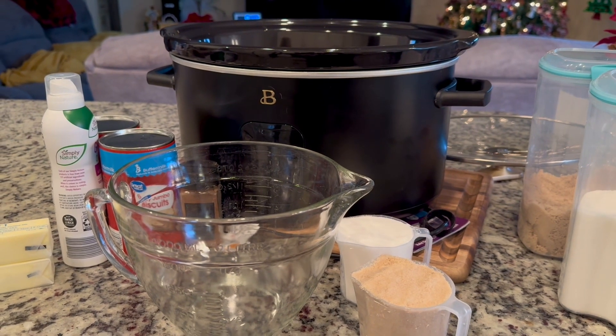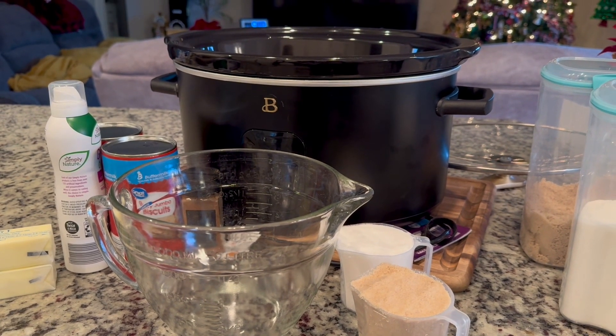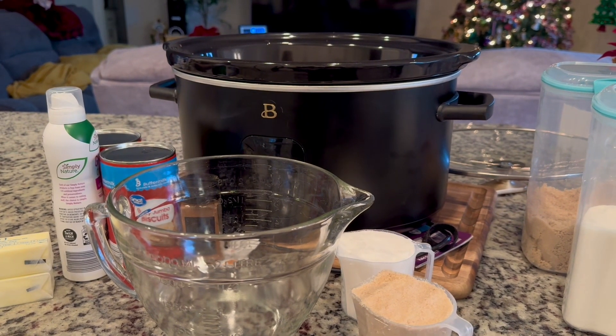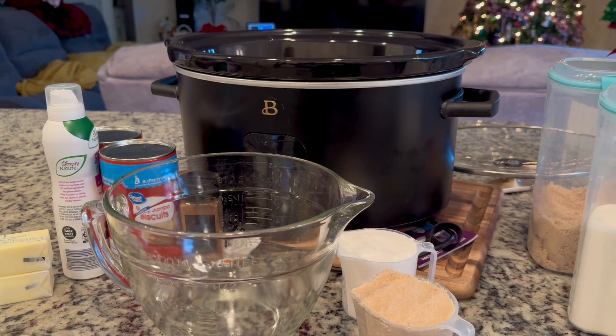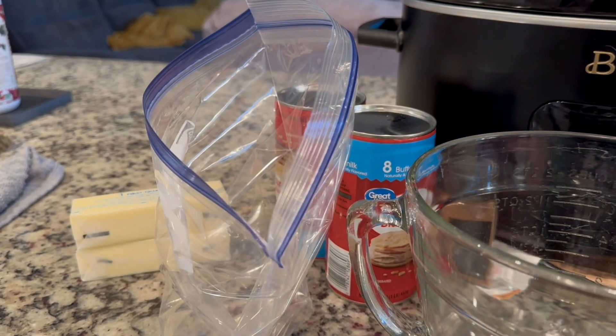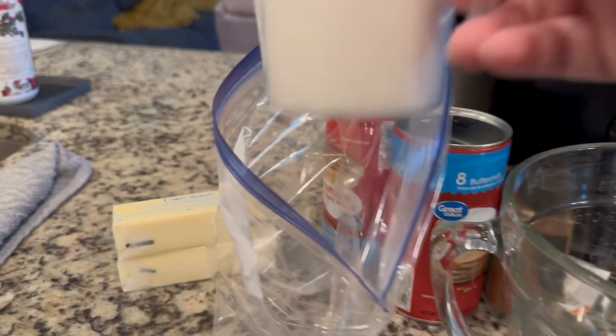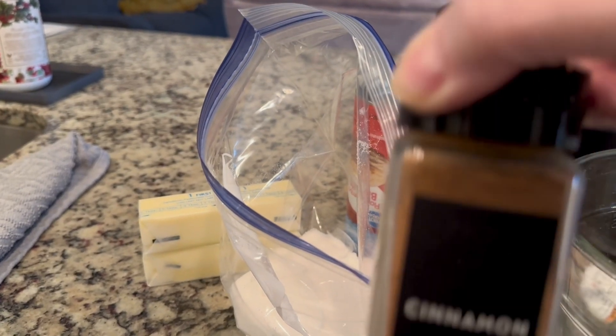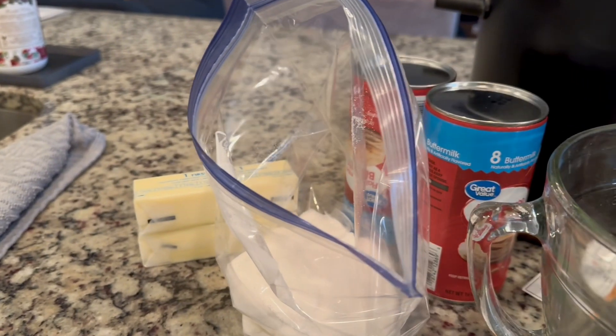The first thing you're going to do is spray the crock pot. Don't forget this step because it will stick. Next, you're going to put a cup of white sugar and a tablespoon of cinnamon into a gallon-size bag.